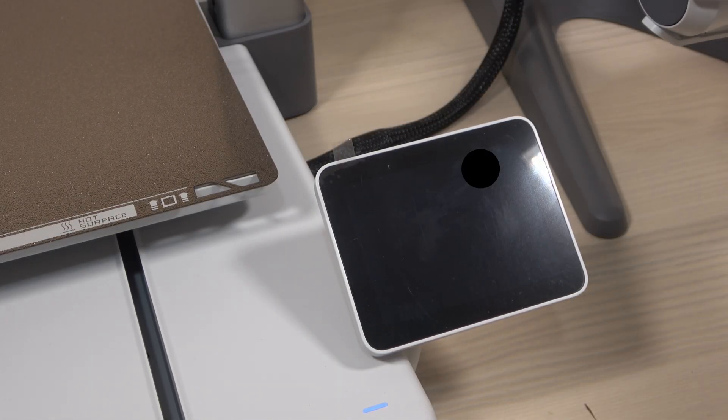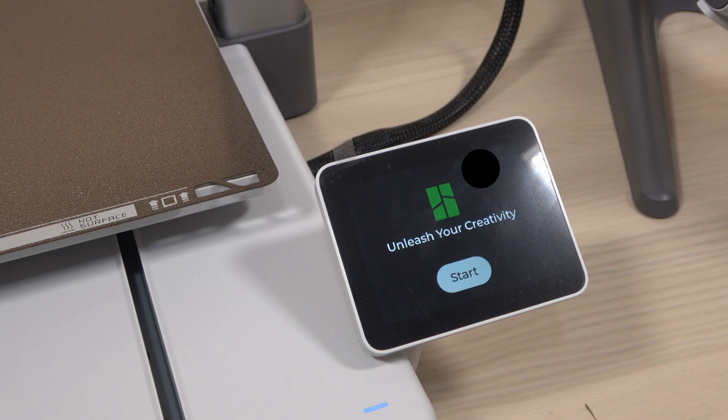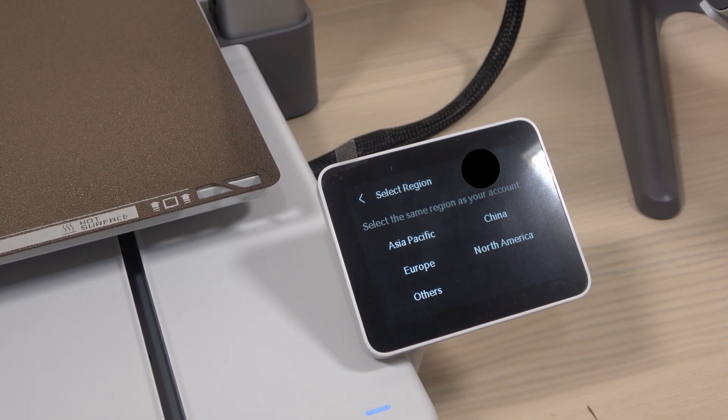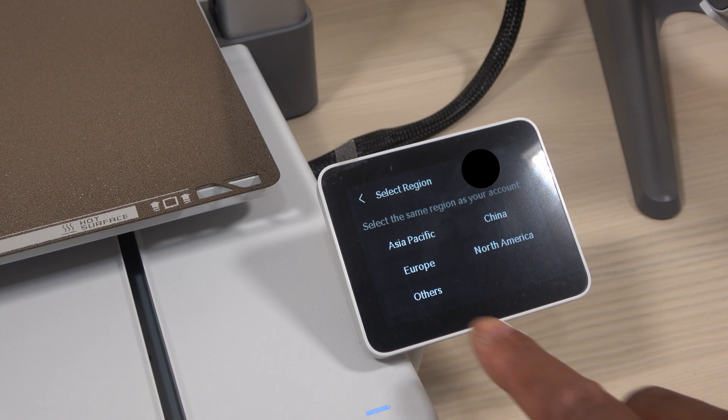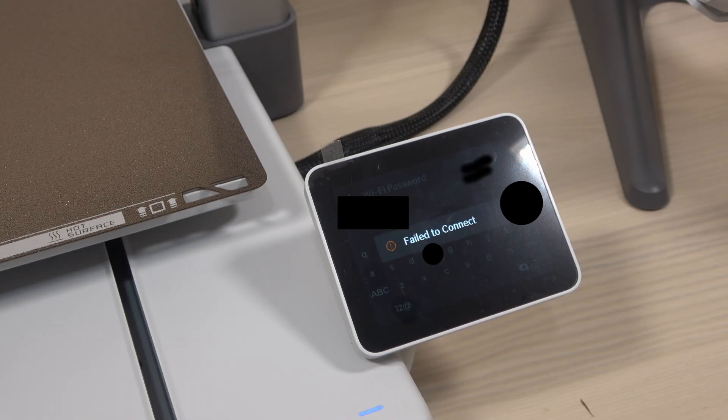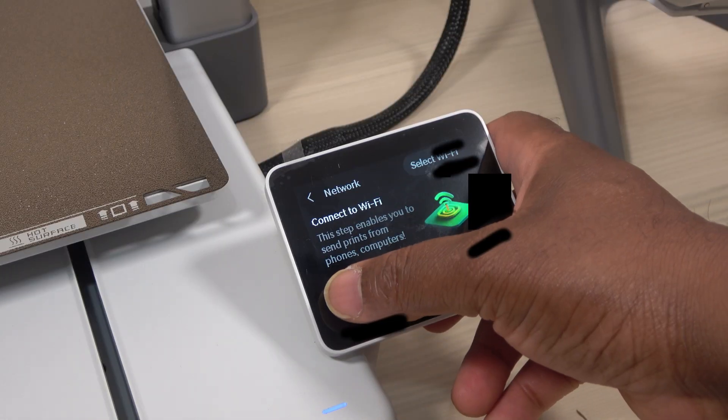The first screen that popped up said 'unleash your creativity,' and that's exactly what I planned to do with this printer — but clearly not today. I hit start, selected my region, and then spent about 10 minutes trying to connect the printer to Wi-Fi. That didn't work, so I skipped that for now and moved on to the next step.